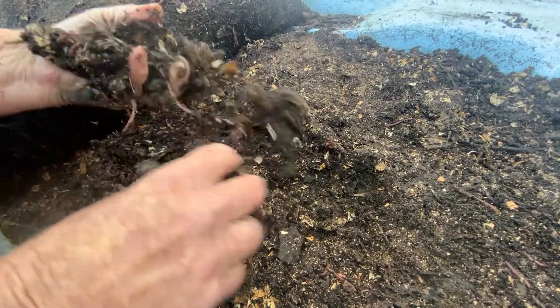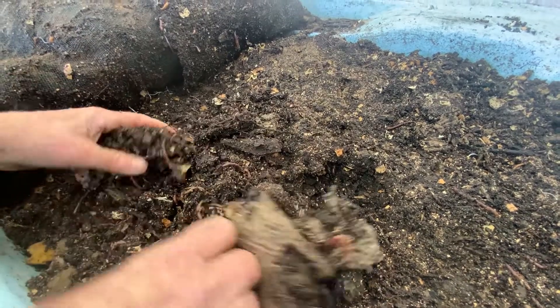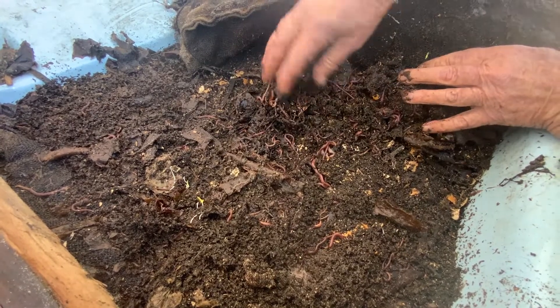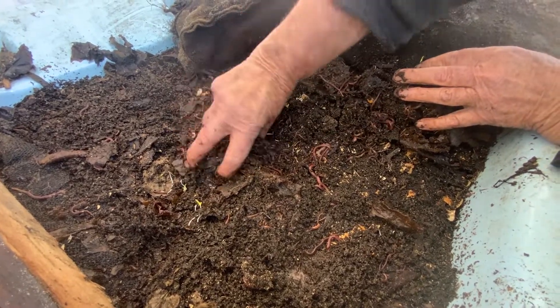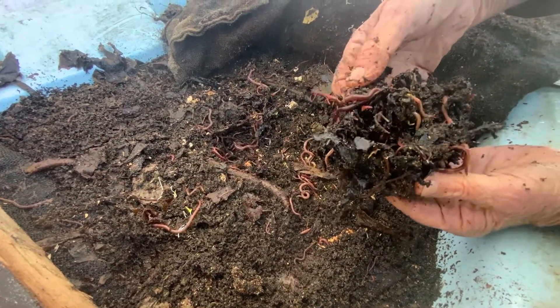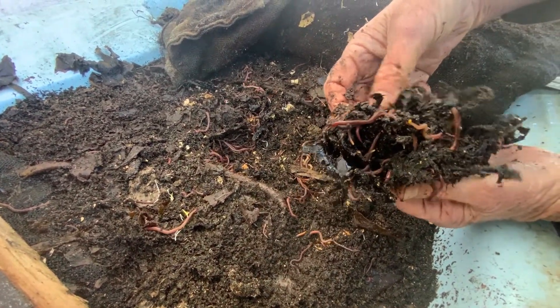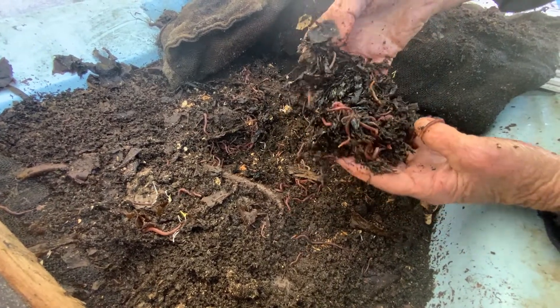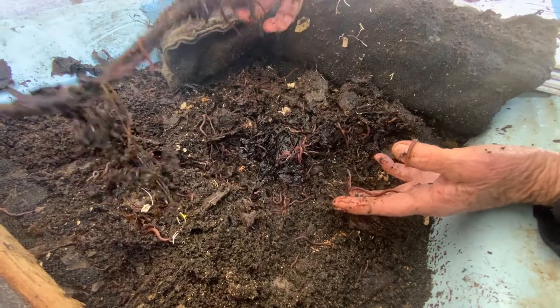We don't feed them very much house scraps because we feed that to the chooks — it's too valuable as chook food. We feed them the eggshells, just put through a blender, because we don't want to give them back to the chooks, and it provides the worms with a bit of calcium.